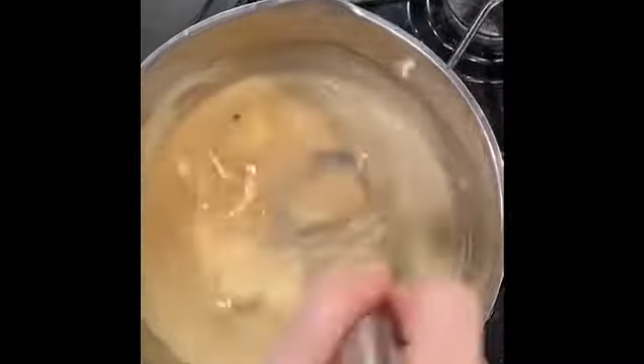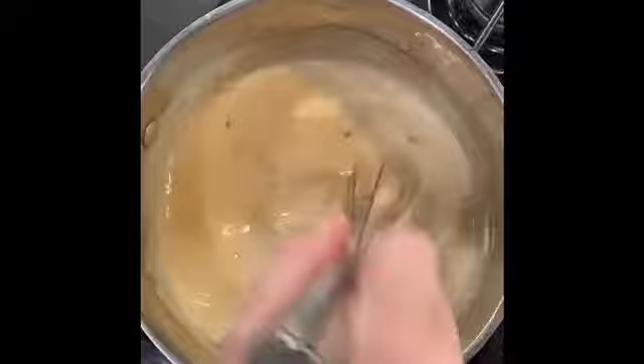I wanted to show you a quick video clip of about how fast to add the cold butter when you're making a beurre blanc. You notice here that I have a really thick creamy texture. There is no thickener added, so that emulsion can only happen when you very quickly whisk in about two chunks of cold butter at a time, keeping the heat very, very low.